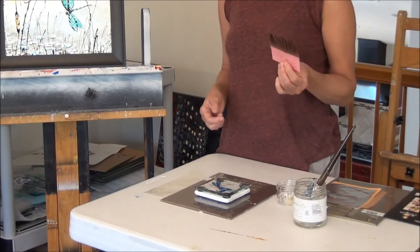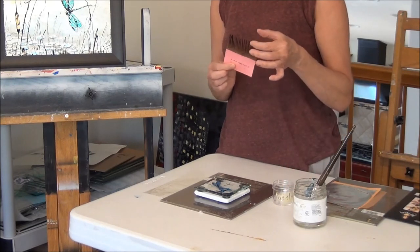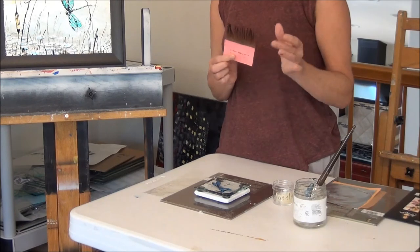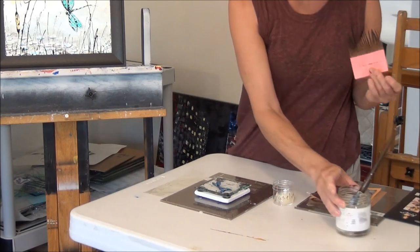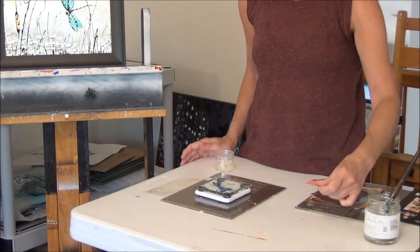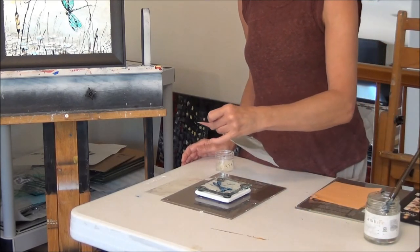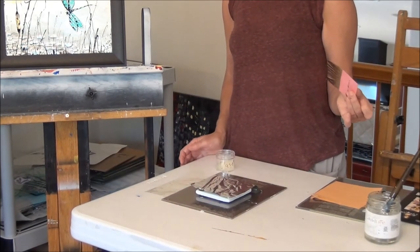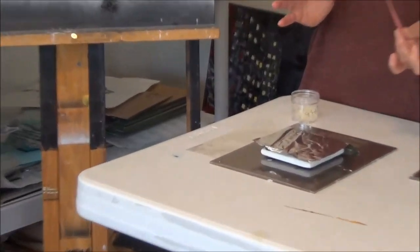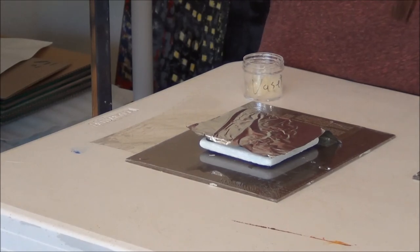Now we're going to take a brush — you can use any brush, but I like to use this little gilding brush — and some regular Vaseline, just put it on the tips of the brush. This allows us to pick up the silver leaf perfectly and lay it onto the glass. We're going to grab the very edge of a piece of silver leaf, lift it up carefully, and just drop it right onto the glass. Now we're going to resist the temptation to smooth it out, as the water and electricity will do their own job. We'll come back tomorrow and put another coat on top to make sure all areas of the glass are covered.